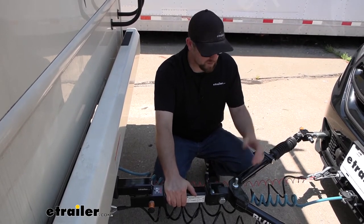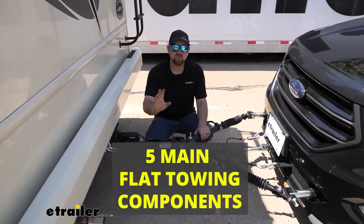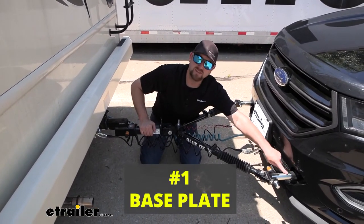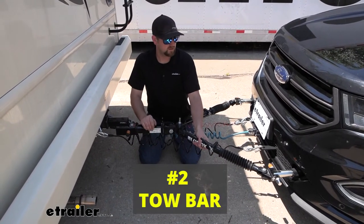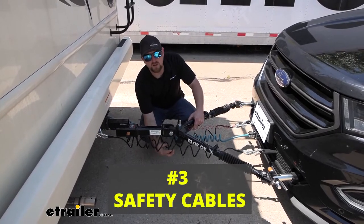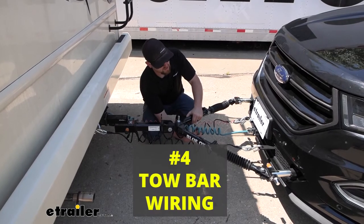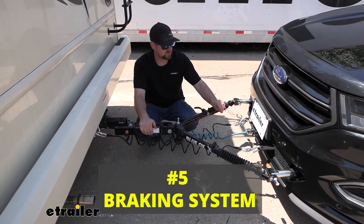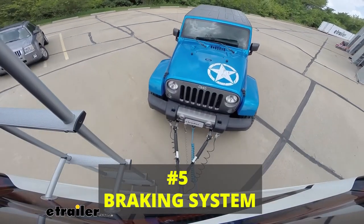If you're new to flat towing and still figuring it out, there are five main parts you'll need for most setups. First is your base plate, which provides a solid attachment point for the tow bar. Second is the tow bar itself — the physical link connecting the front of your vehicle to the back of your motorhome. Third are safety cables, there in case of an unlikely disconnect. Fourth is tow bar wiring, which transfers the lighting functions from the back of your motorhome to the back of your towed vehicle. And fifth is your supplemental braking system.